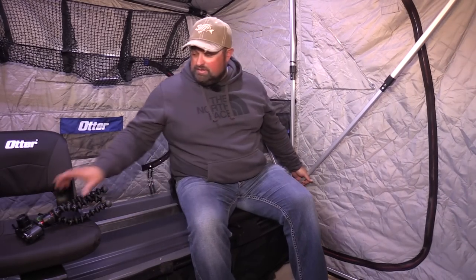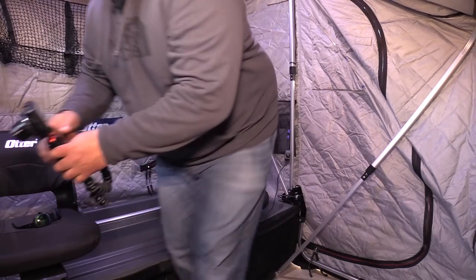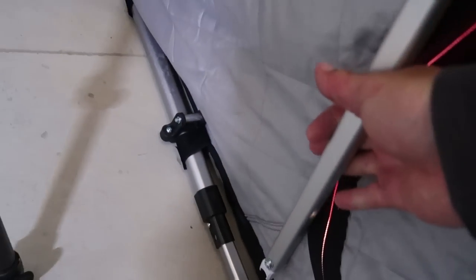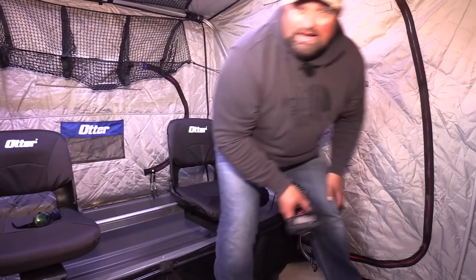So I'm sitting right now inside of the Xover Shelter here. I'm going to show you quickly how easy it is to convert this to using your side doors. All it is — simple pop up your one side out of the socket, bring it down, go over to the other side here, pop it out of the socket, and then you can slide it down into this little clip right here. Push it down, come over to the other side, pick up your bar, clip it down. Right there you have instant side door access.